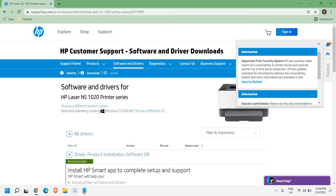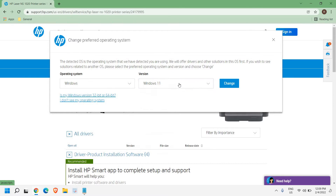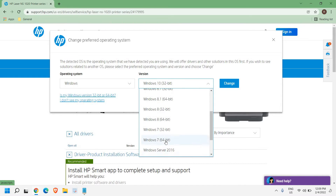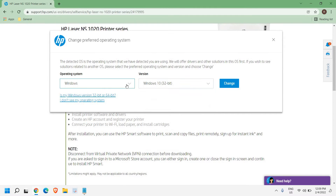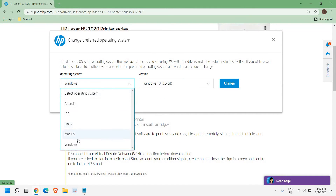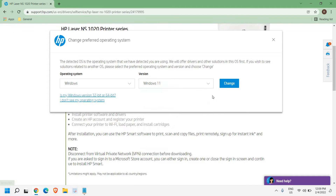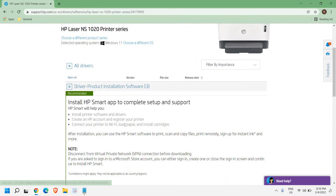From here you can select the operating system. You can see the detected operating system, but if you want to choose manually you can select it right here. If you're using Windows 11 you can select that; if you're using Windows 10, 8, 8.1, 7, or even Windows Server, you can select that as well. Once you're done with the selection, you will get all the download options.